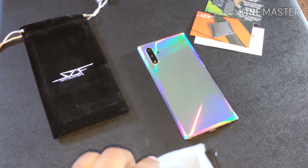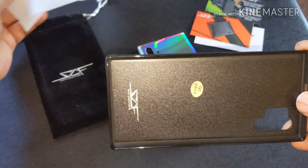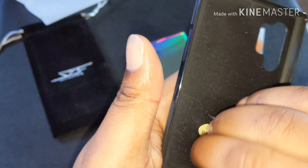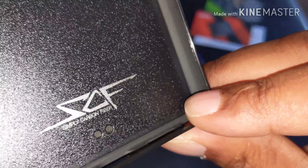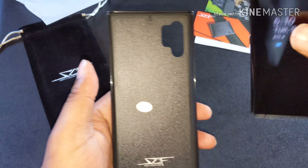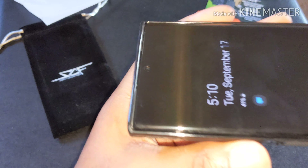Here is the case. Check this out — it feels like hard polycarbonate backing on the inside. Got your Simply Carbon Fiber logo at the bottom. I'm going to put the phone in there first before I show you. It's got the lip around the screen.